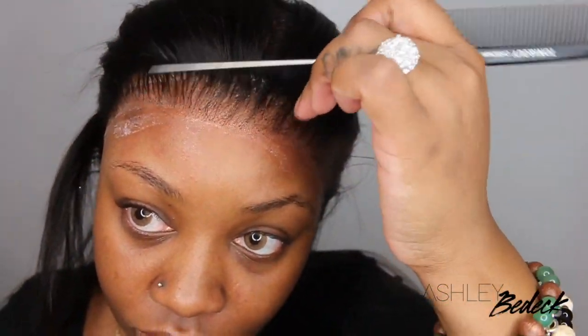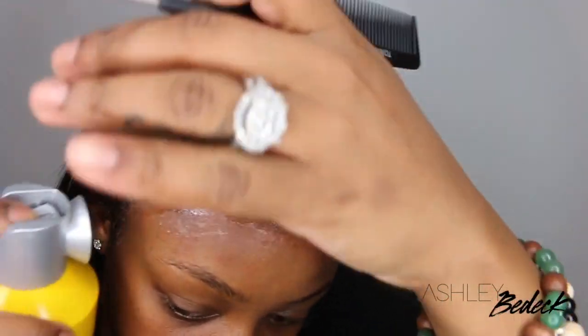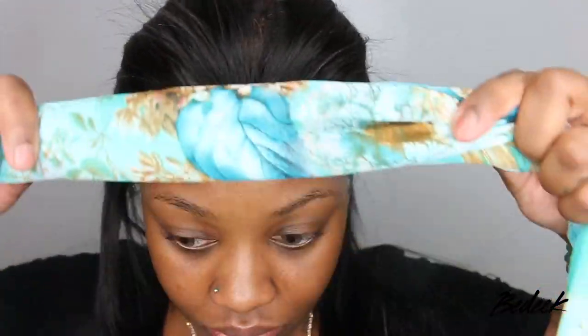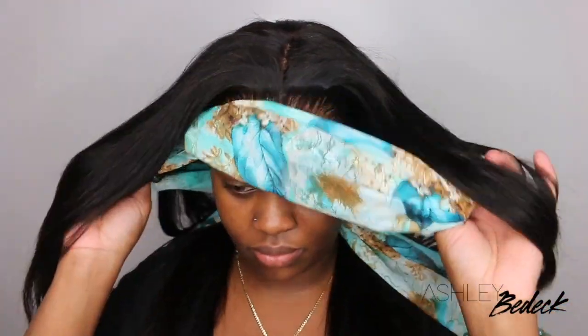Because the lace was coming up in the front from the way I cut the excess lace off, I'm just taking my rat tail comb and my adhesive and going in to make sure everything is smooth. I'm going to take rubbing alcohol and clean up my forehead for a more flawless finish so it doesn't look so messy. Then I'm going to take my scarf again and allow that to dry since I did add more bond — it's not really a glue, it's a holding spray. Everything I use in this tutorial is linked in the description box. I felt this was really good and I was super happy about it.